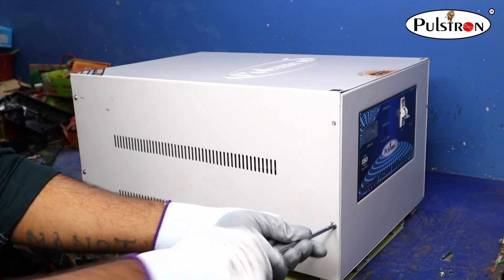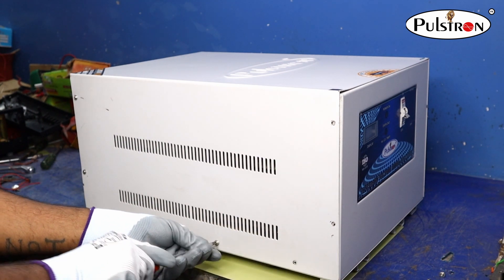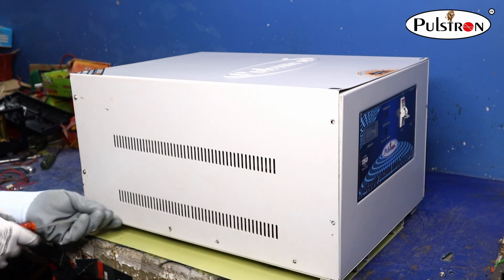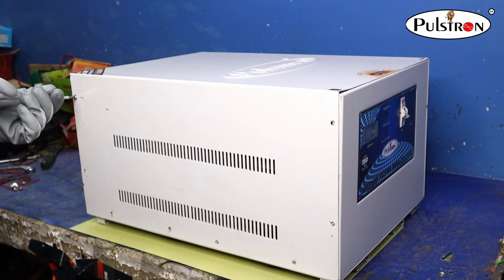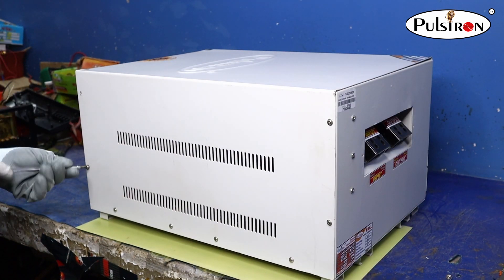First of all we will show you what dual mode means. Dual mode refers to the capability of the stabilizer — it can work with single phase input as well as double phase input, with a wide voltage range of 95V to 520V.